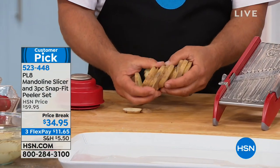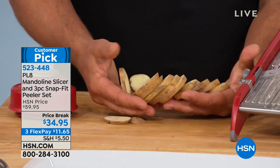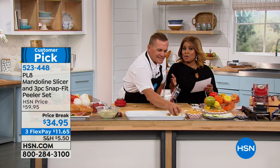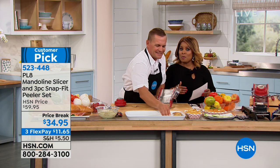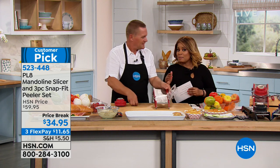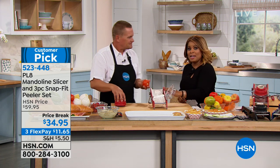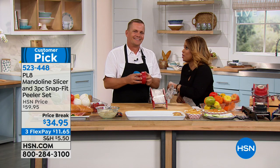It doesn't matter what type of fruit, vegetable, meat, or cheese you run through the machine — they all come out the exact same thickness, which means they'll all fry up at the same time. Now, the red is the most popular color, and it's already halfway sold out.